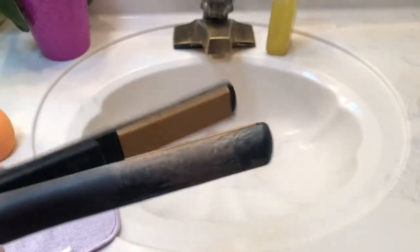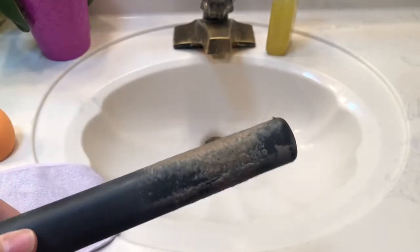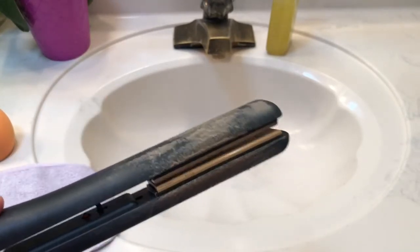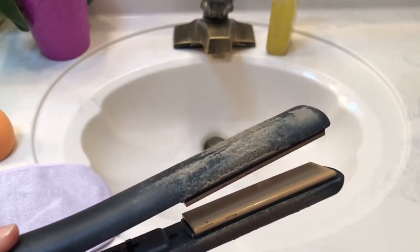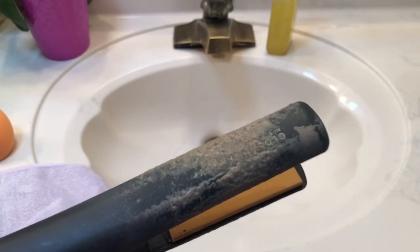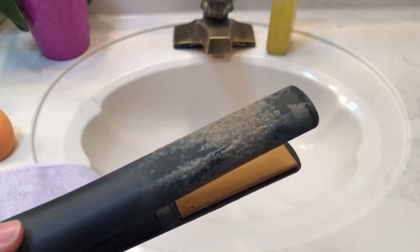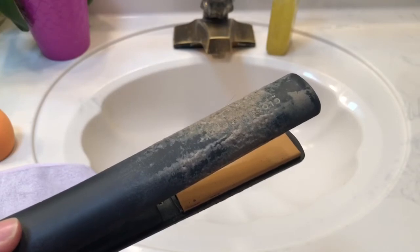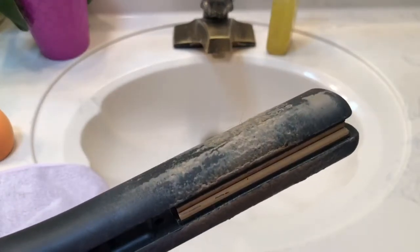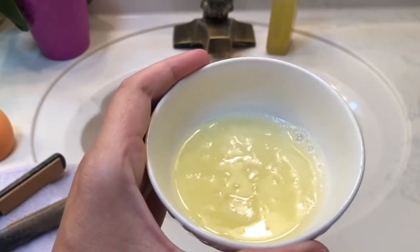Alright guys, so this is my absolutely disgusting flat iron. I'm going to use that mixture we just made to get off all the gross buildup from the hairspray that has been used over time. One thing I would recommend is when you are using your flat iron, not to spray a ton of hairspray on your hair before you curl your hair. I only use hairspray when flat ironing straight, and otherwise just a heat protectant. Here's the straightener — we're going to go ahead and try to clean it.